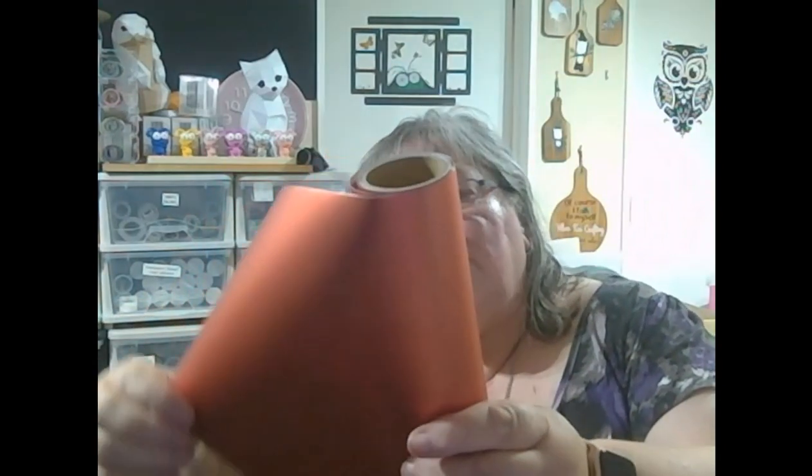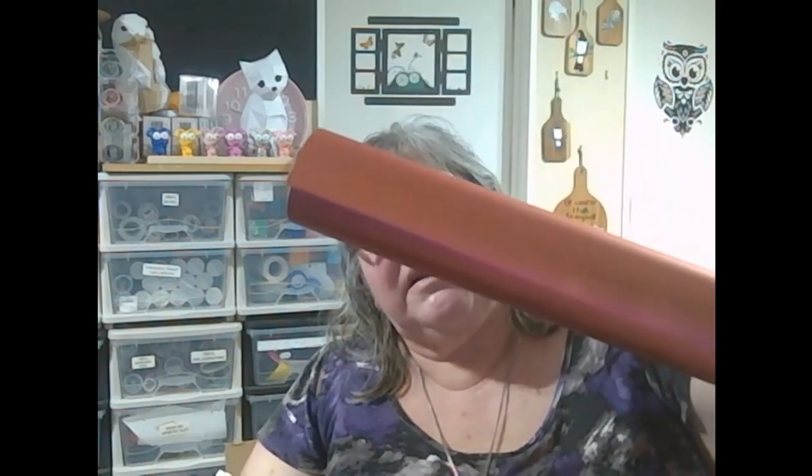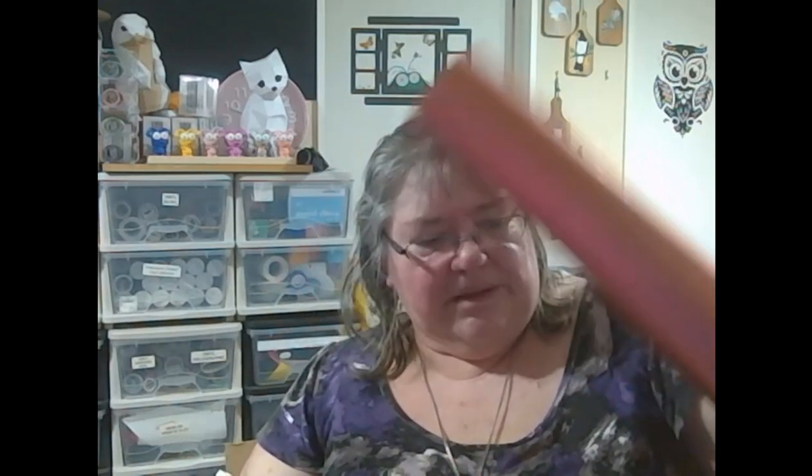Now the next one I've got looks like another foil, and this is an adhesive foil. Again it's got grey on the back, so if the sky is grey and goes away, we know that this is a removable vinyl. And again it's a foil, so it's going to make a lovely one. It's a real lovely copper colour.